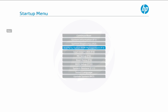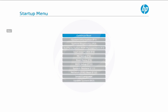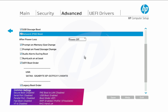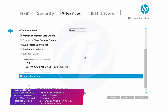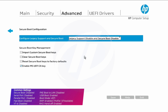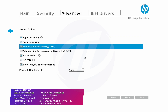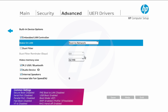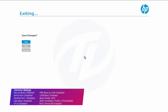Power on your ProDesk and boot to BIOS. Load the BIOS defaults and exit the BIOS saving changes. Your ProDesk will restart — boot back to BIOS and change the following settings. Now exit BIOS saving changes.